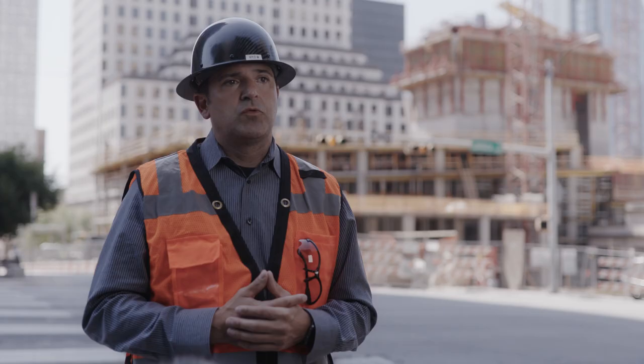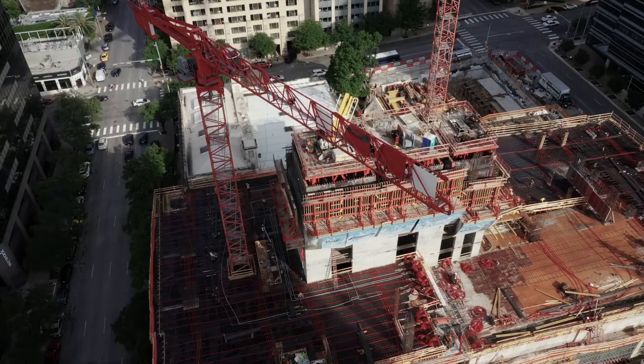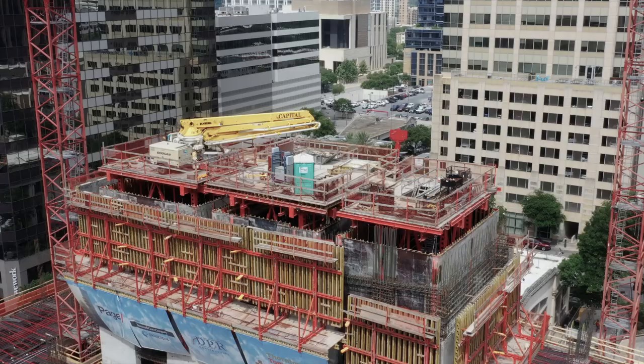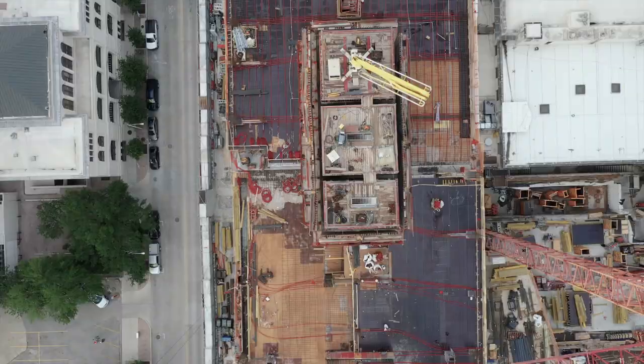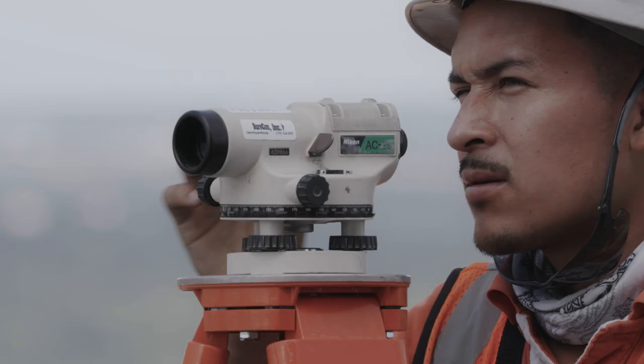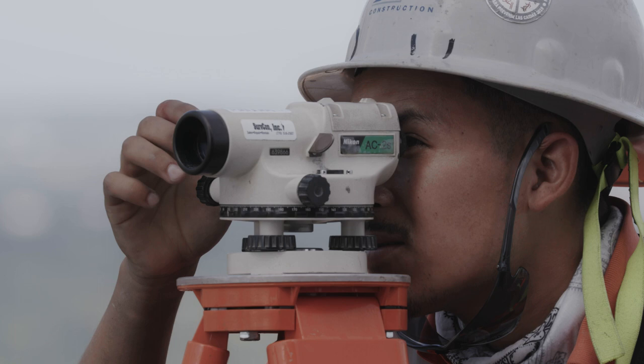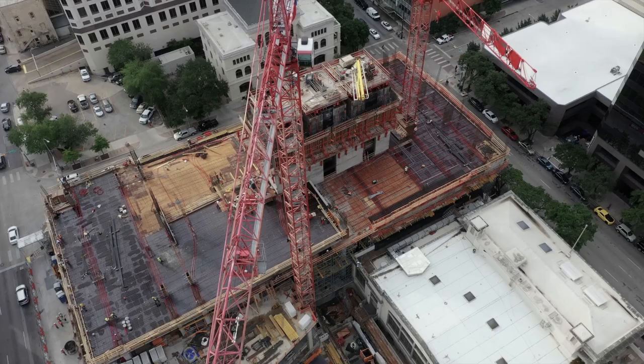The ACS 400 — not only from our crew, but just in general — the quality that the ACS 400 has allowed us to create in place has not only our own internal employees excited, but also our owners and our architect partners. There's an element of quality that doesn't exist in gang-formed walls or other self-climbing systems that the ACS provides. Consistency. One day myself and a couple others went out on this project behind me, took a laser out and shot the four corners of the inside and outside of the core — a hundred or so feet — and we were within a quarter of an inch. You're never going to get that with a traditional gang-formed system, and you're probably hard-pressed to get that with some of the other climbing systems out there. So that in and of itself has made our lives a lot easier — there's a lot less rework, so we're saving money and time.